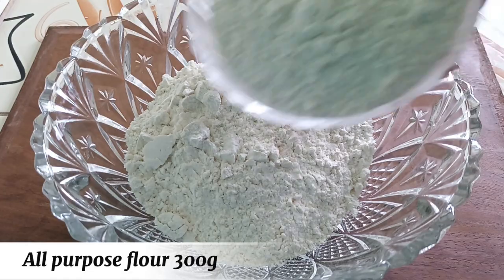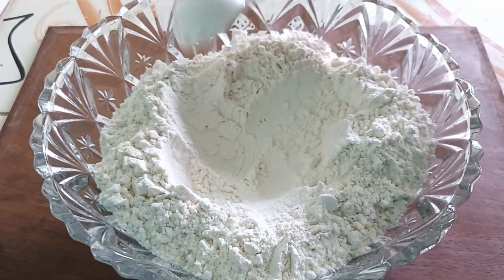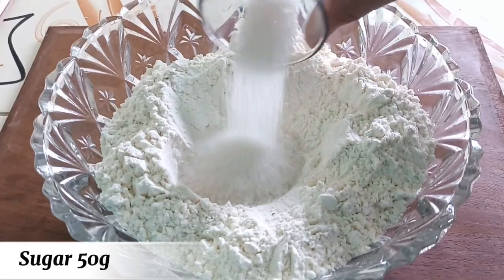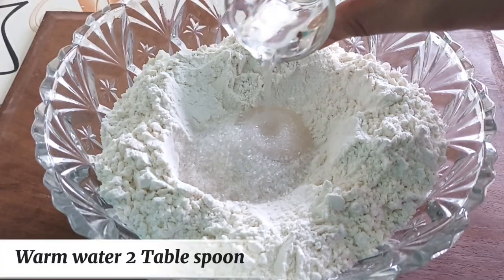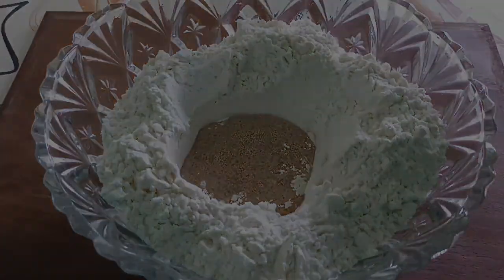Donut. All-purpose flour 300 grams, yeast 4 grams, sugar 50 grams, warm water 2 tablespoons. Mix well. Rest for 5 minutes.